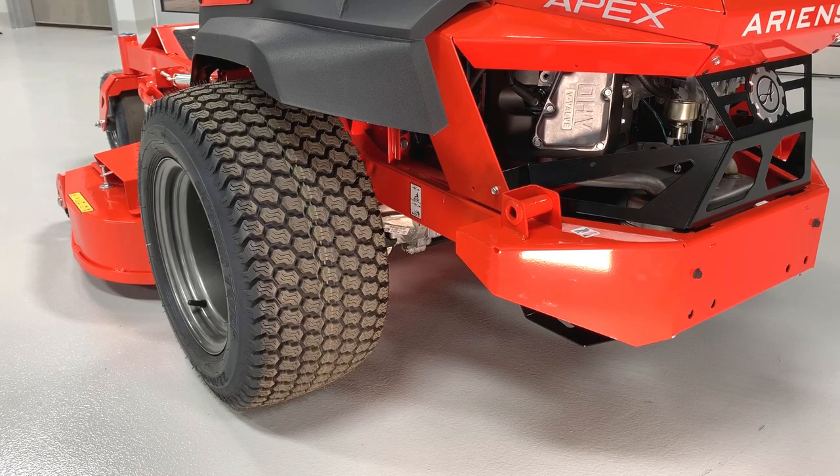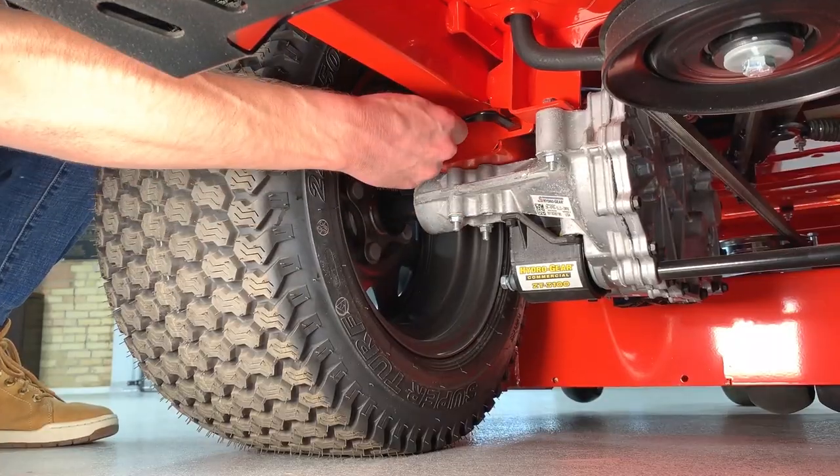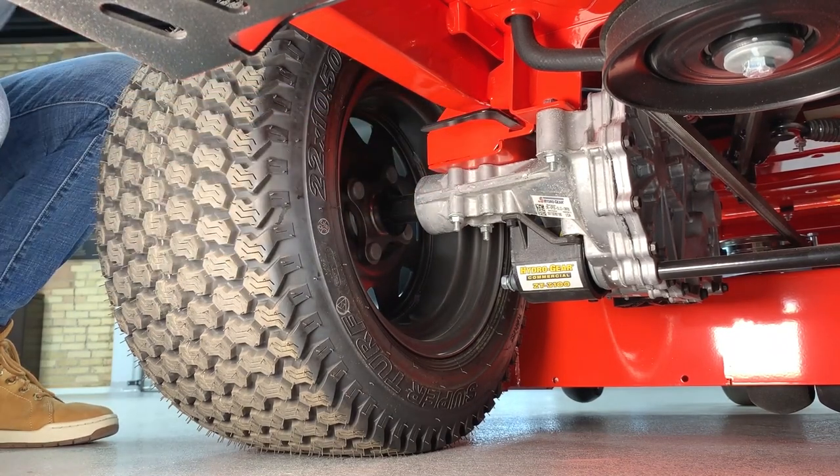Find the transaxle bypass lever located just behind and inside the rear wheel. Pull the lever out and move it inward slightly to lock it in place.